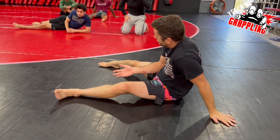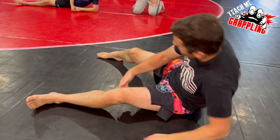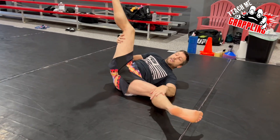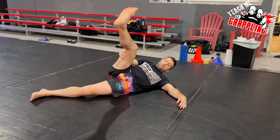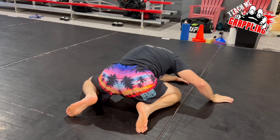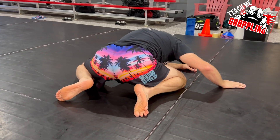My left leg is more or less straight — there's a slight bend, but more or less straight. And then this one goes this way, this one goes this way. And then when I end up, I end up right here on my knees.